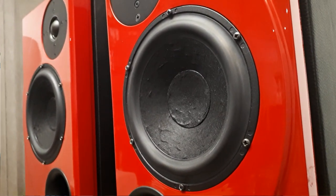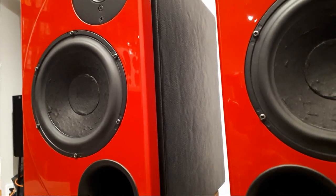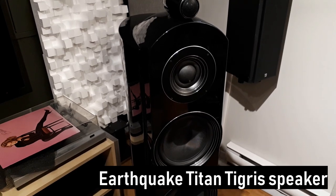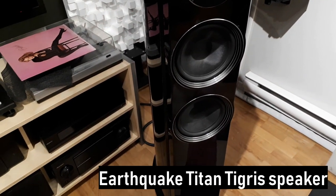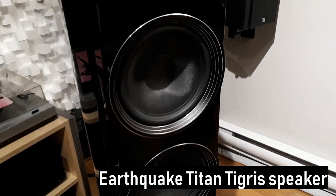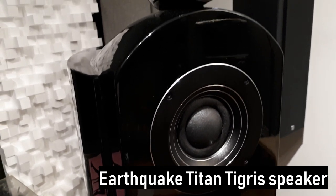In short, the speaker is my kind of sound. Its sound character is very similar to my reference speaker, the Earthquake Titan Tigris — a lot of low end, very warm, and really sweet. The problem with my Titan Tigris is that the bass is just out of control — I call it a party speaker. These speakers have better control over the bass than my Titan Tigris, but don't have quite the same power. Like all speakers, no speaker is perfect.